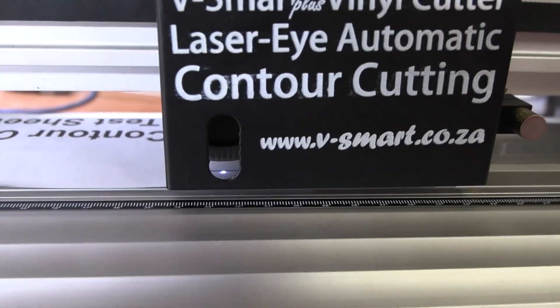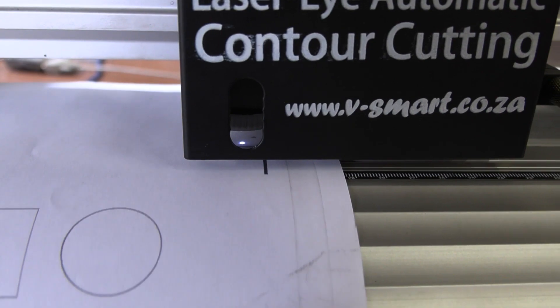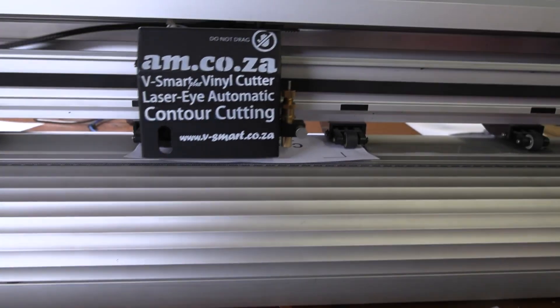The vinyl cutter will now pick up the first registration mark and then the other four and then start the cutting process.